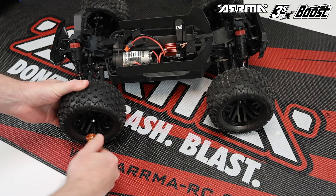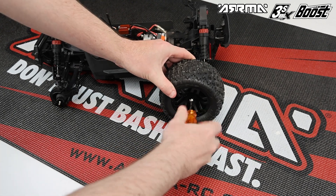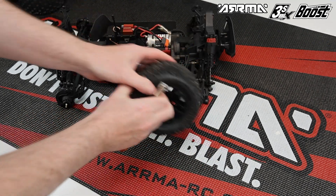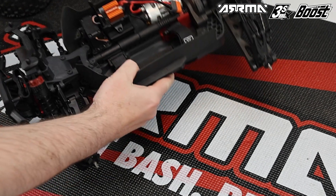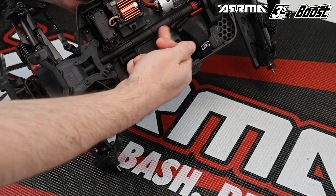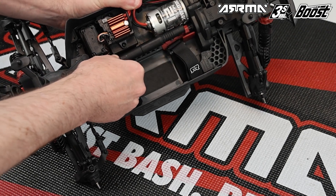To get the installation started, first remove the body from your Arrma vehicle and remove all wheels and tires to make it much easier to work on your vehicle. Then we need to remove the center drive shaft — this is done by pulling it towards the front of the car, pulling it out, and then releasing it from the front.